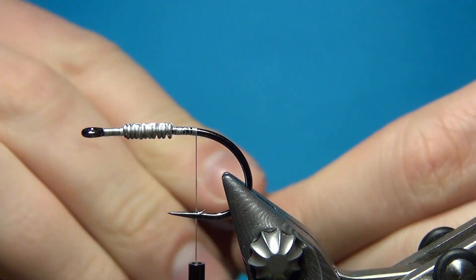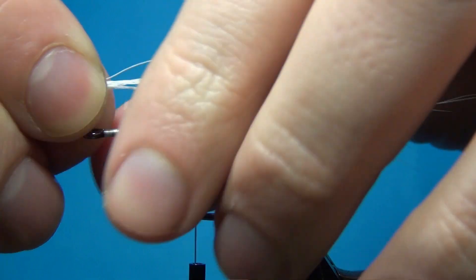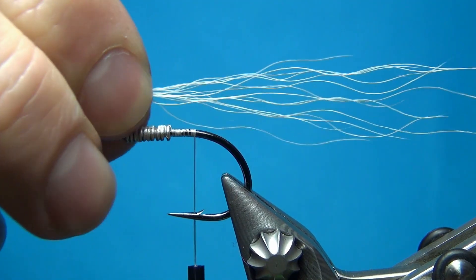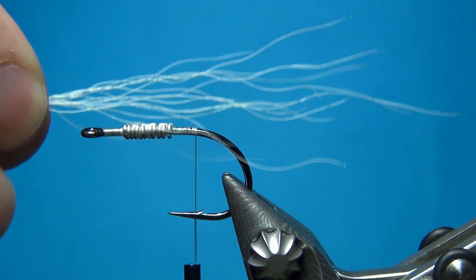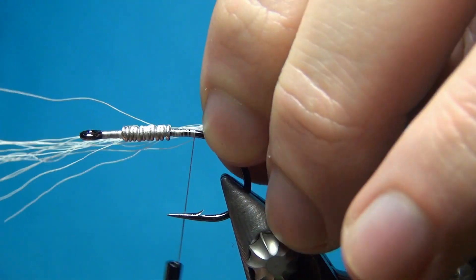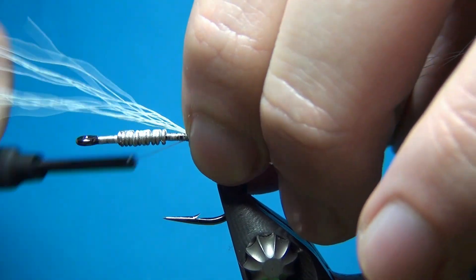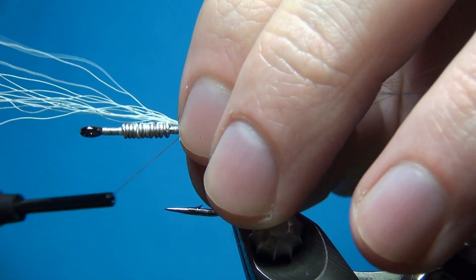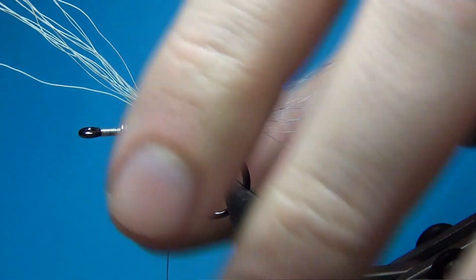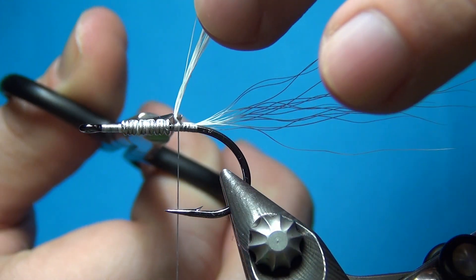For the back I've cut off a few strands of white bucktail and I'm going to tie this in about one and a half the length of the shank. This step is optional — you could also just use the SF fibers. I just like to add a little bit of natural materials; I think it makes quite a nice base for the fly.